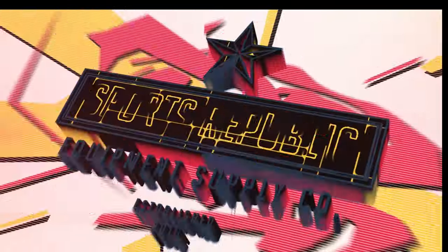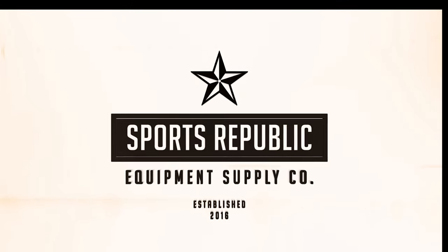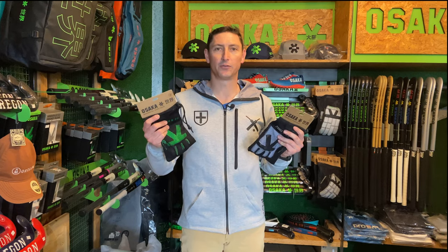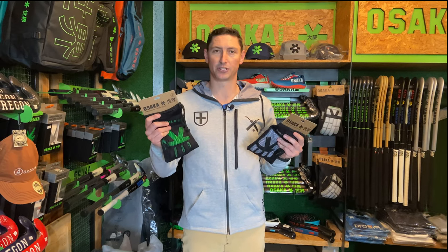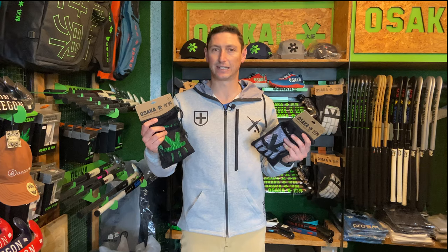Hey guys, welcome back to Sports Republic Reviews. We've just got in these awesome Armadillo 4.0s and we're going to have a closer look. Welcome back to Sports Republic Reviews where we give you all the information you need to buy the right product first time. We actually carry a wide variety of gloves and one of our top performing, top selling gloves every year are the Armadillos from Osaka.